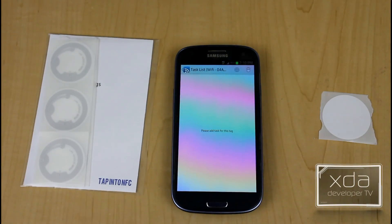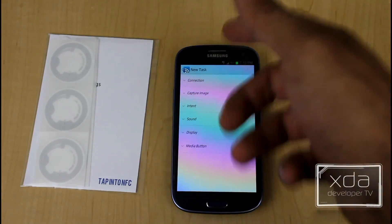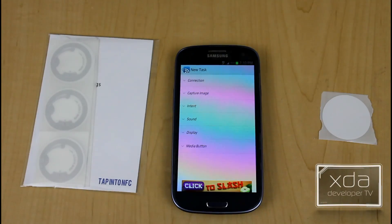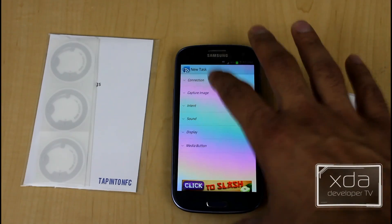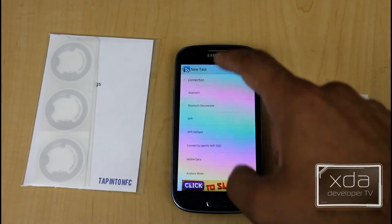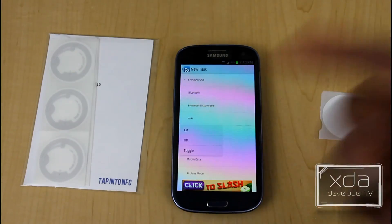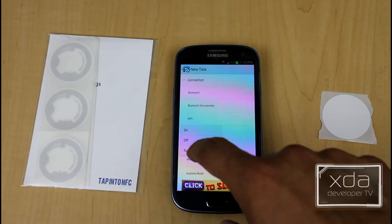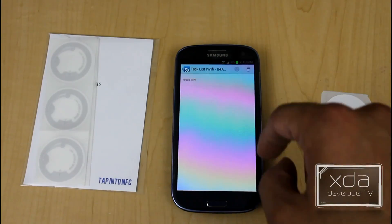It says add a task for this tag. You hit add and it goes through options — connection, capture image, intent, sound, display, and media button. Under connection you get Wi-Fi, Bluetooth, GPS, mobile data, and auto sync. You select one, then choose whether you want to turn it on, turn it off, or toggle it. Toggle is a great feature — scan once and it turns on, scan again and it turns off. For this example I'm going to use toggle.